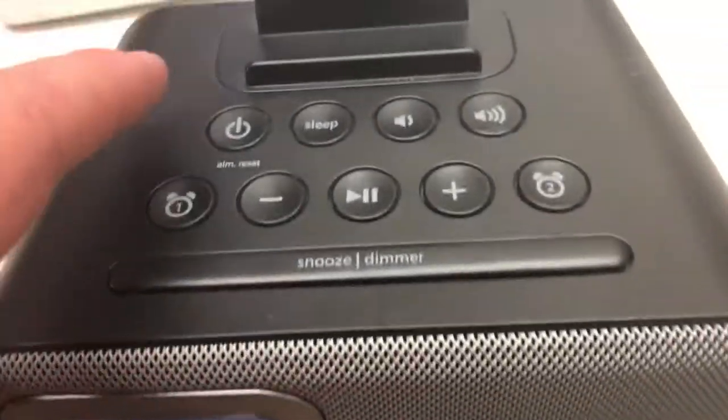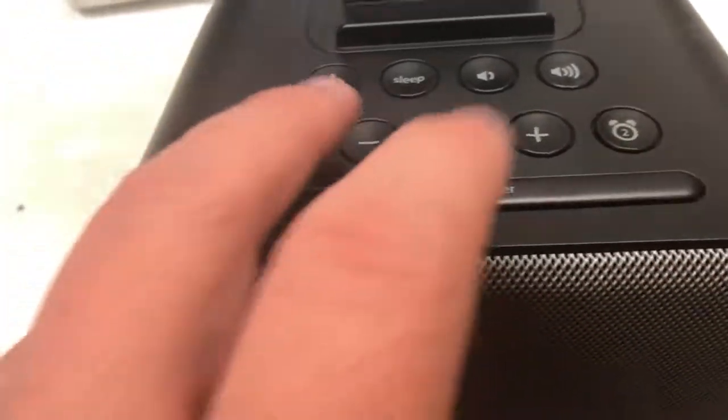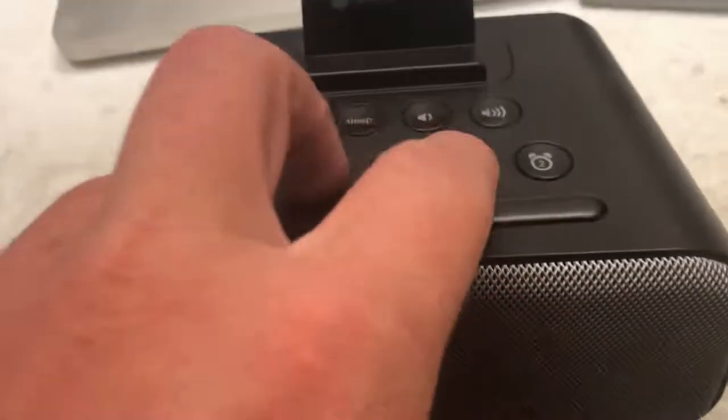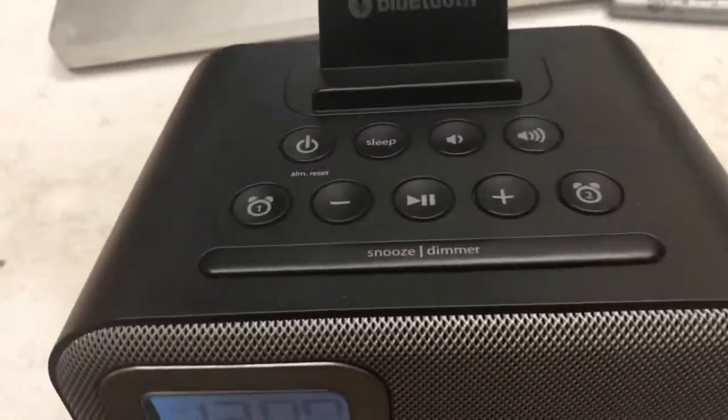For setting the time, on top we've got alarm reset, sleep, volume, alarm 1, alarm 2, plus/minus, and a play button. Those are volume buttons as well — or maybe those are the volume buttons, I'm not entirely sure. These are the ones we have to care about.